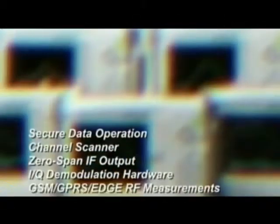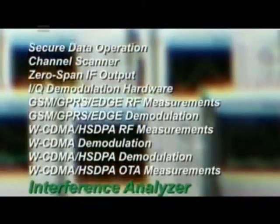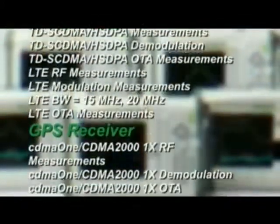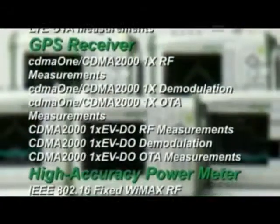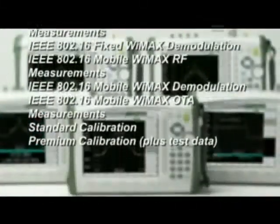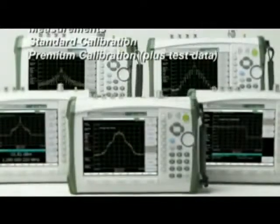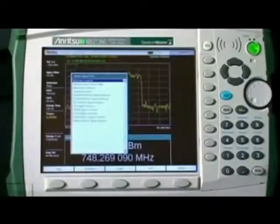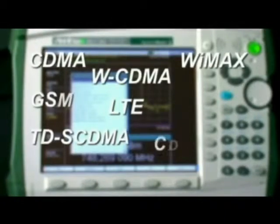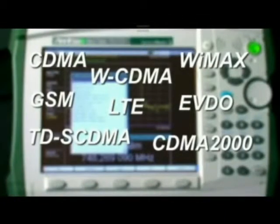A wide range of measurement options are available, including the ever-popular interference analysis option, GPS location and time-based accuracy enhancement, high accuracy power meter, and more. You add only the capability you want and need. A full suite of 3G and 4G cellular measurement options is available, so you can tailor the instrument to meet your needs now and in the future.